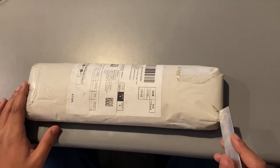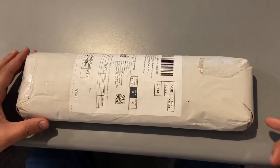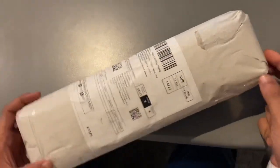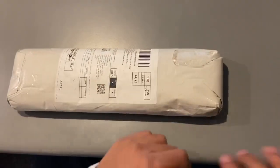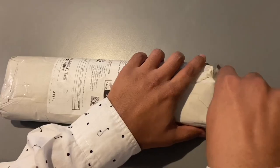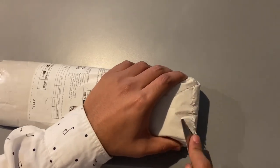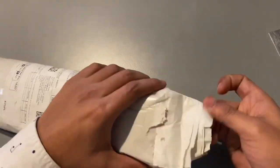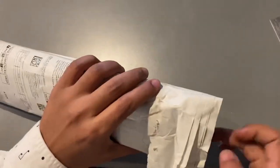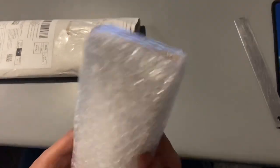Hello friends, today I am going to review the Hale Princeton Hague brush, 1 inch size. I have ordered this brush from Amazon — I will share the link in the description of the video. So let's try and open it. This is the Princeton Hague brush, size 1 inch — the packaging is quite good, it is wrapped properly.